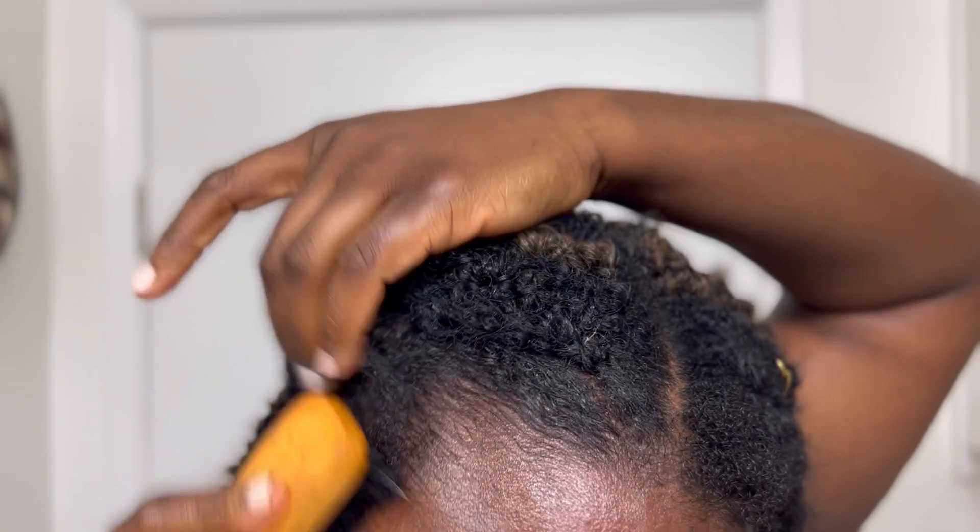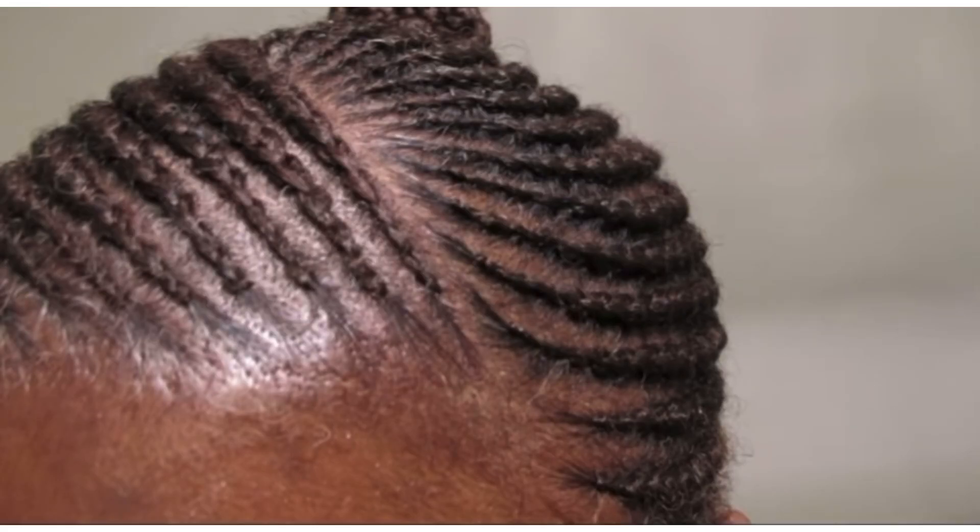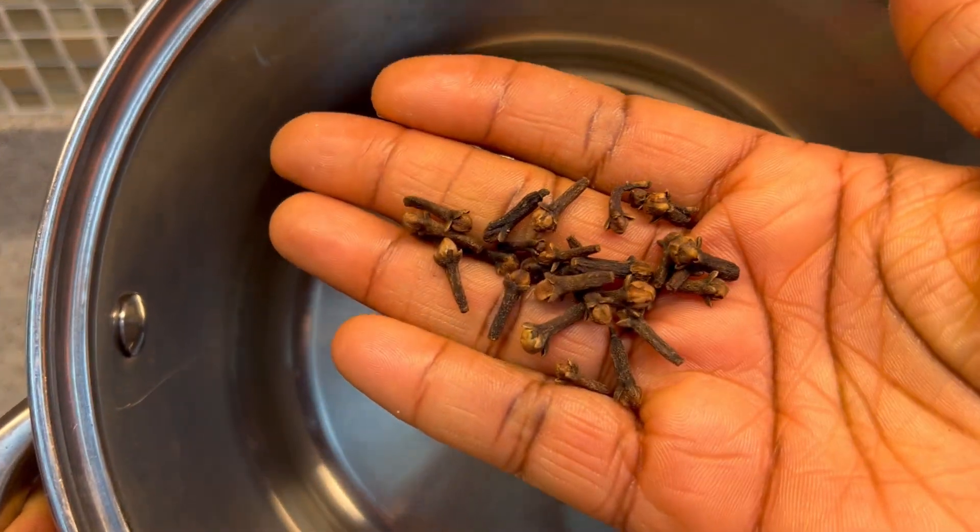I do not braid my edges whenever I do my braids, and this is how my hair was looking when I first did it — I left my edges to breathe. If you are braiding your edges, you are killing your hair. Make sure you do not braid your edges whenever you braid your hair.